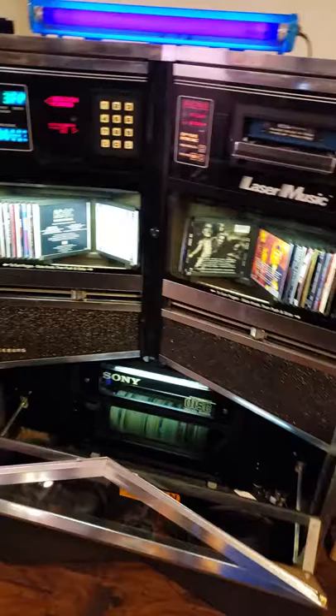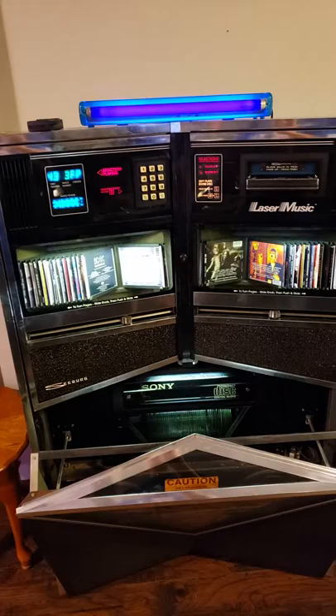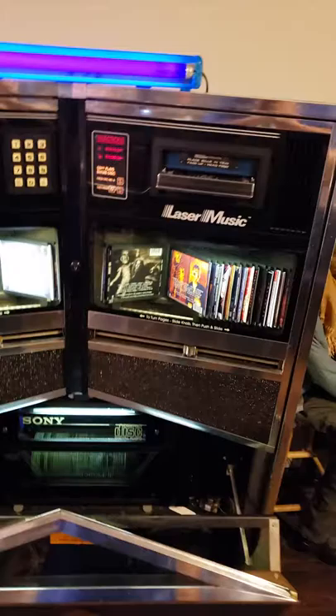I'm pretty happy with it for $150. I wanted to get another jukebox for the arcade and didn't really want to spend a whole lot of money. I was looking at the Pioneer jukebox that holds 30 or 35 CDs — it has really good sound and gets loud, but they're like $300 and hold half of what this does. I didn't even really want to get this one because it only holds 60, and the one I had before held 100.